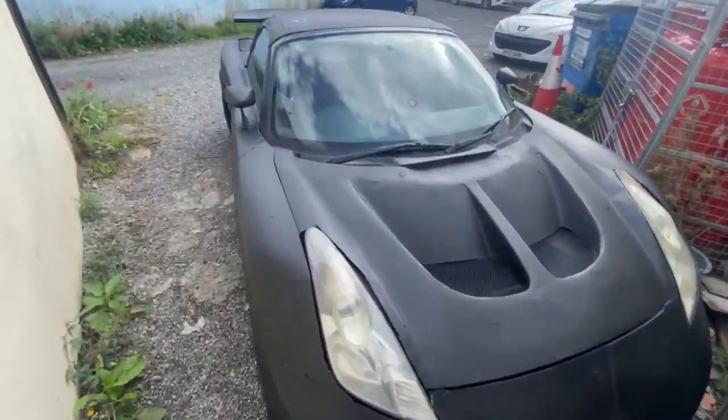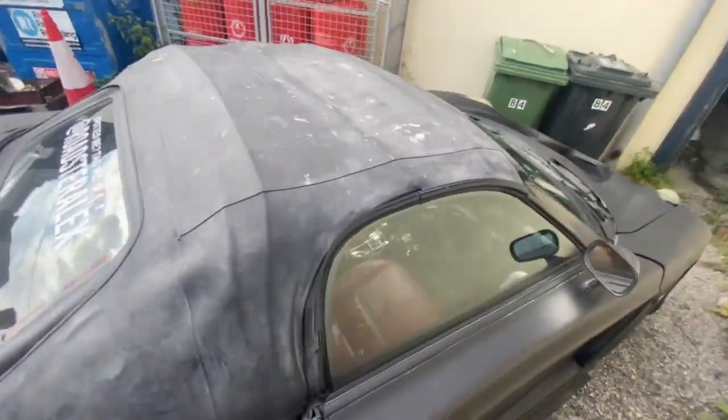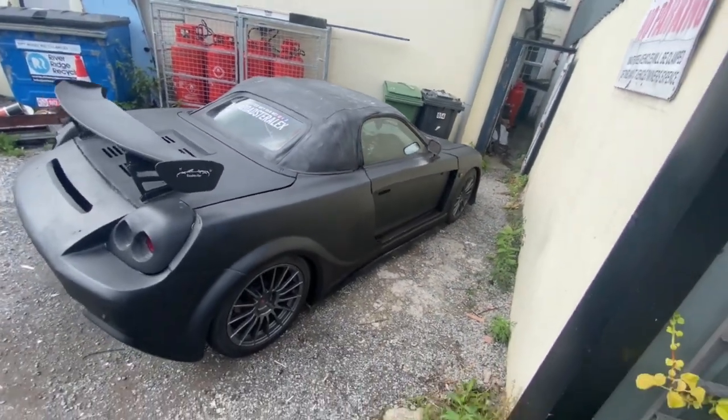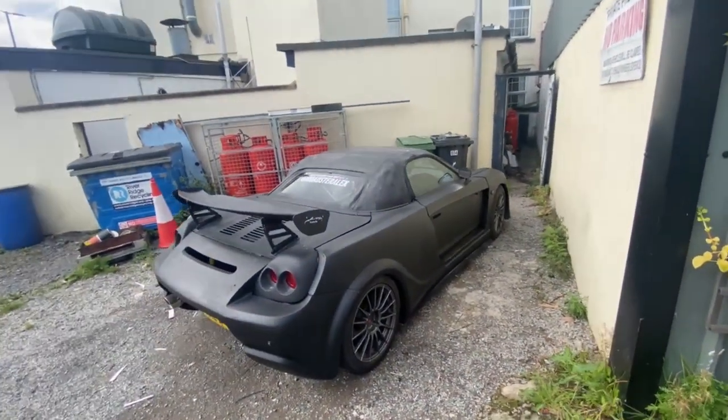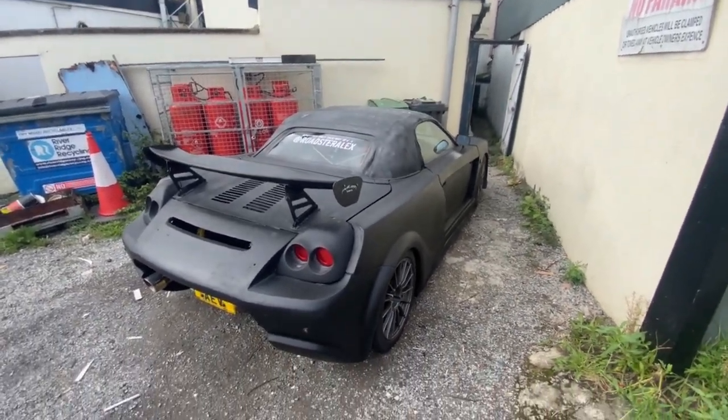I survived and made it home. It was raining a tiny bit, only a few spits though. The car is back in its spot - no issues really. Everything works the way it should, still a bit wet, but that's the charm of the car I guess.